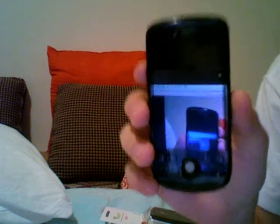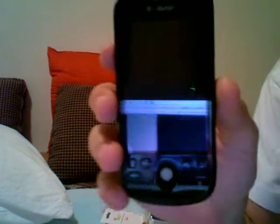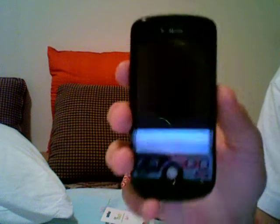Hey YouTubers, I want to do a video on my first impressions of the MyTouch 3G from T-Mobile. I got it in black as you can see. I've had it for like five days now.